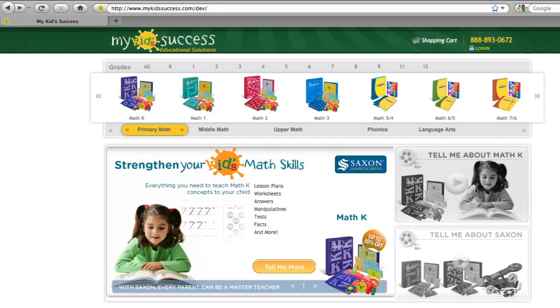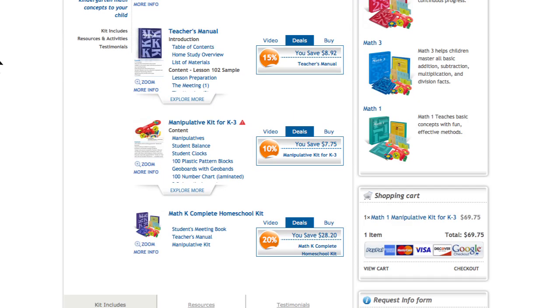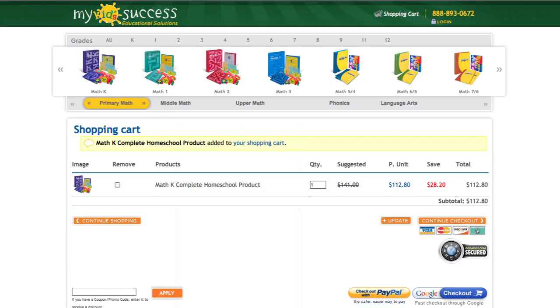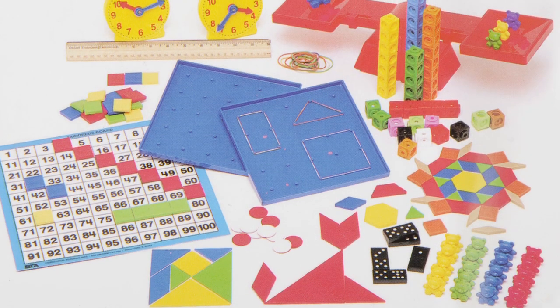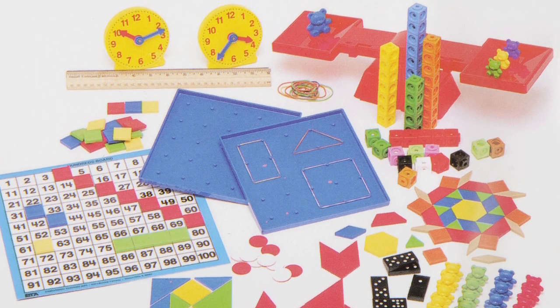Selected page views of the Teacher's Manual, Student Meeting Book, and Manipulative Kit can be viewed individually by clicking on the item name. Your child's success in Math K is just a click away. To buy the entire Math K Complete Homeschool Program, receive the discount, and strengthen your child's math skills, just click on the Add to Cart button. Note: if you have already purchased the manipulative kit, you will not need to purchase it again with this product. The same manipulative kit is used for all Saxon Math K through 3rd grade products.